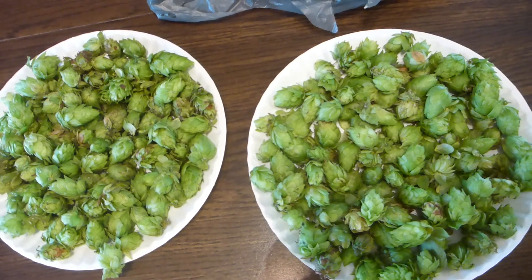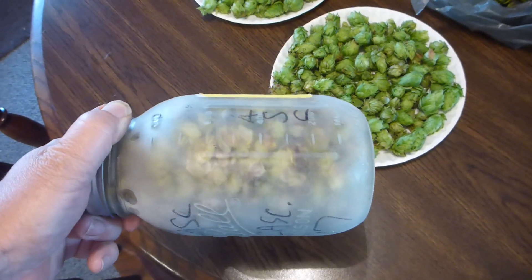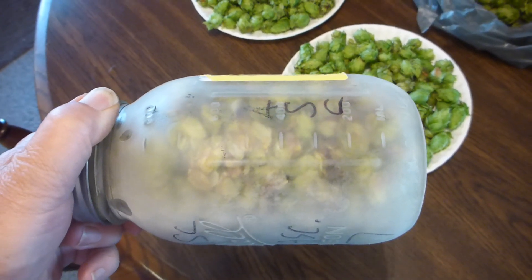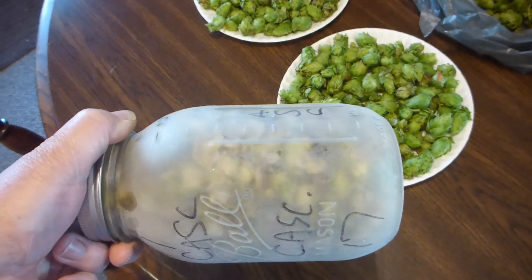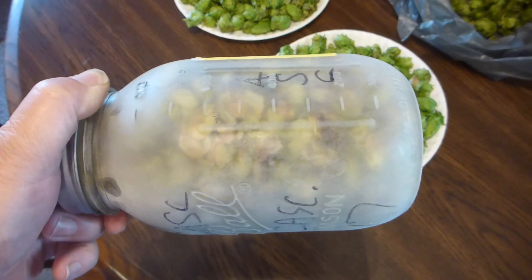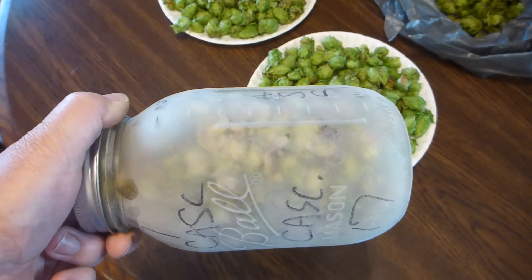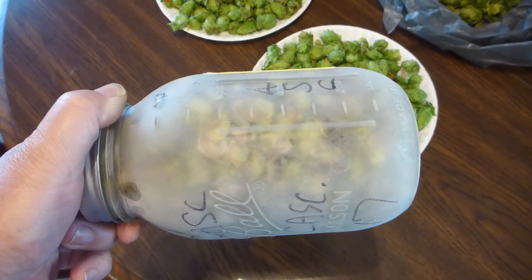Then I'll stuff them into mason jars as tight as I can get them and put them in the freezer. This is what a jar of hops looks like after it's been in the freezer — I stuff them in as tightly as I can to keep as much oxygen out as possible, then I just freeze them. They're good for at least a year. These cascades from last year, I just used some in my beer and they were good. Nuggets store even better. I have maybe half a dozen jars like this in my freezer, enough for all the beer I make in a year.